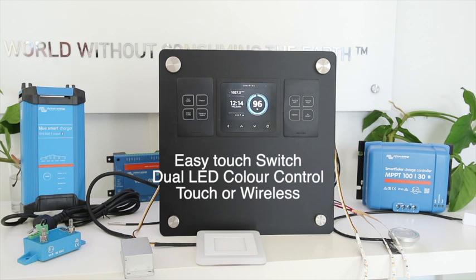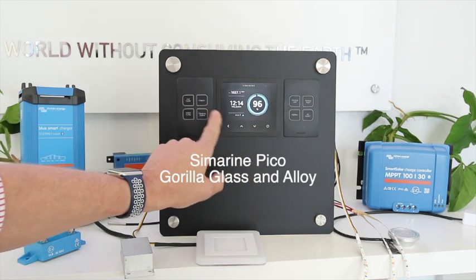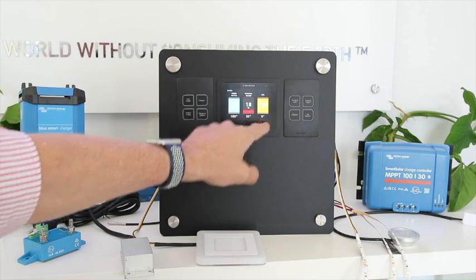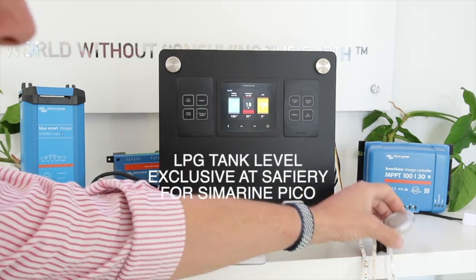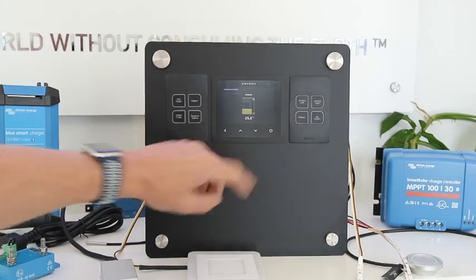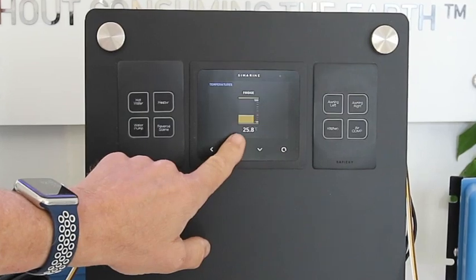Hi, this is Bruce from Safari and we're here today to have a look at our dual color LED and our switching. Just before we do that, just a reminder on the Cymarine system here which the switch is matched to. We're showing here batteries, tanks, and we've now got our new LPG sensor which is the magnetic one that attaches to the bottom of the gas bottle. Temperature and pitch and roll also appear on the inclinator.